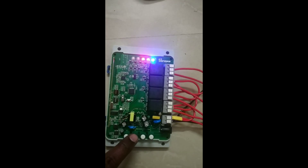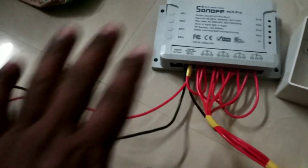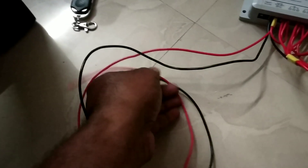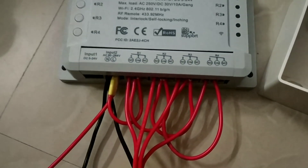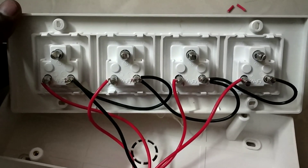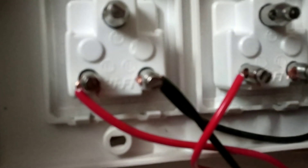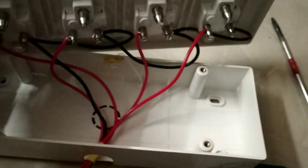You can press these four buttons individually to turn off independently. For the connection, I used red wire for positive and black for negative. I did not use earth here, but you can. The challenge is identifying positive and negative since they are not clearly marked. I have connected all four negatives together, and the positive individually.